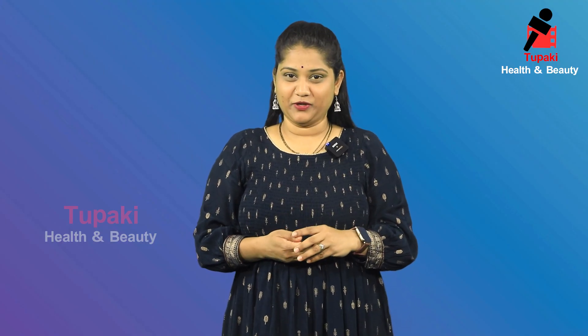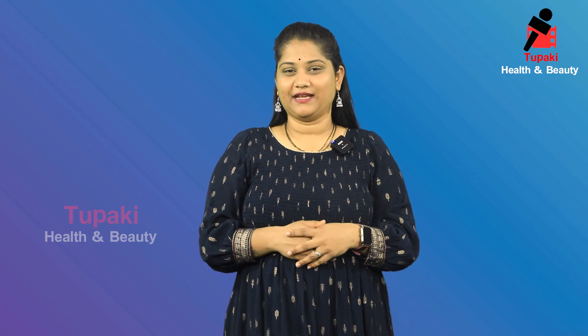Hi, hello and welcome to our channel. I am Avonika. I am going to talk about hair serum in the market.